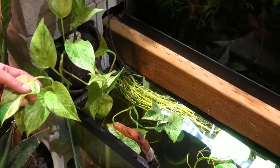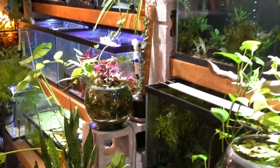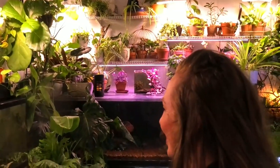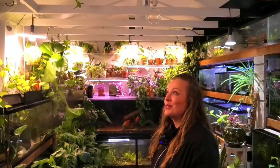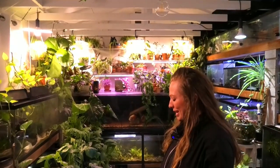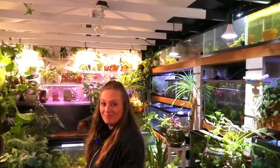This is another marble pothos — I really like the variegation on this particular leaf. I've got all different shades and variations of pothos and it's my favorite to play with. If you want to start your jungle to eventually look like this, there are some plants and tips for you. My Google Calendar says it's been exactly two years since we put this fish room together — it's always changing, which is super fun.